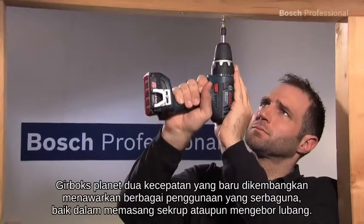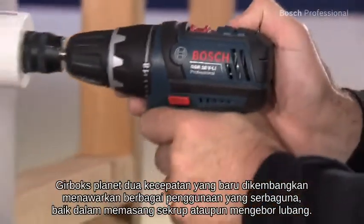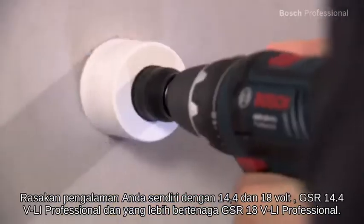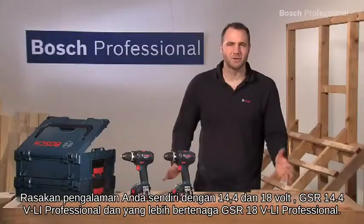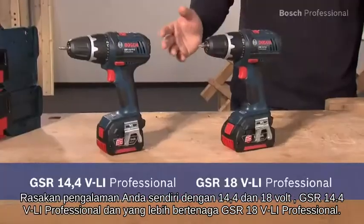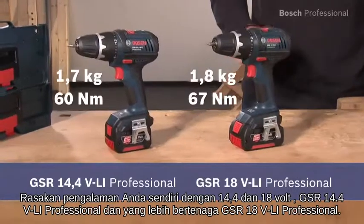The newly developed 2-speed planetary gearbox offers you a versatile range of applications, regardless of whether you want to drive screws or drill holes. Experience for yourself the shortest 14.4 and 18 volt endurance runners, the GSR 14.4 VLI Professional and the even more powerful GSR 18 VLI Professional.